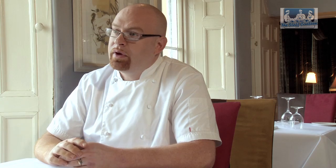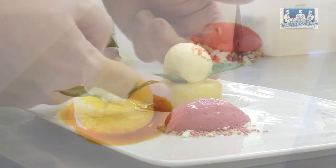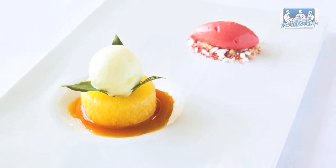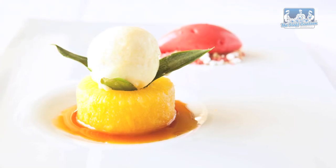For dessert, we've done something we're using in the brasserie. We've got a compressed pineapple, and a pineapple and tarragon cloud, which is just a gelatine-based mousse — just pineapple and gelatine, that's all it is. And then we've got a nice sorbet with it. Very simple.